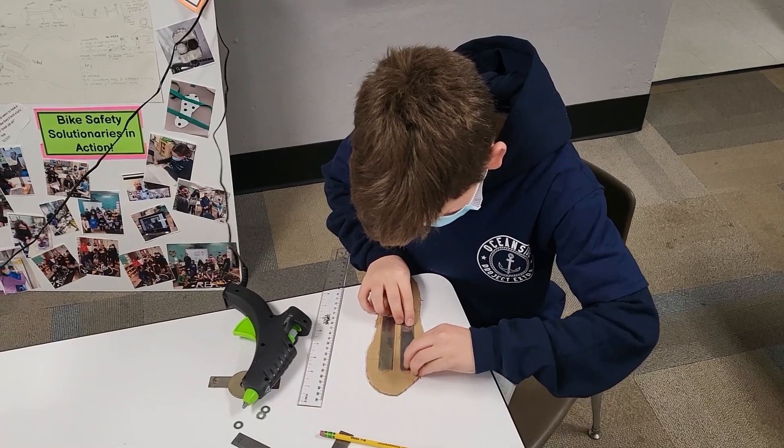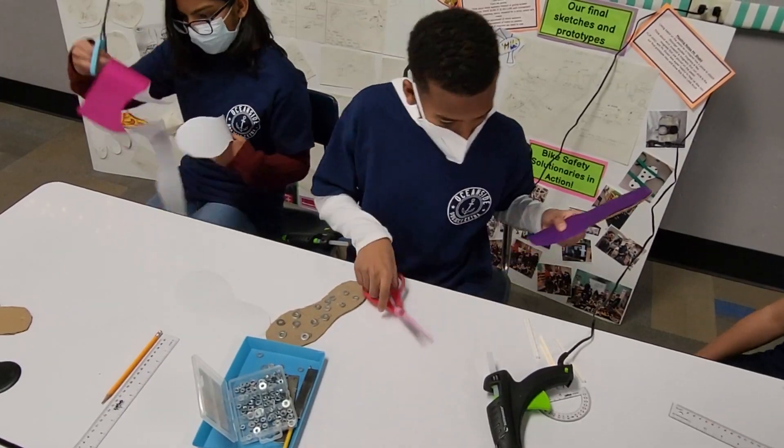During this STEM-based process, we planned, measured, calculated, and constructed, all while working through numerous trial and error situations. We communicated and collaborated with a local certified prosthetist,